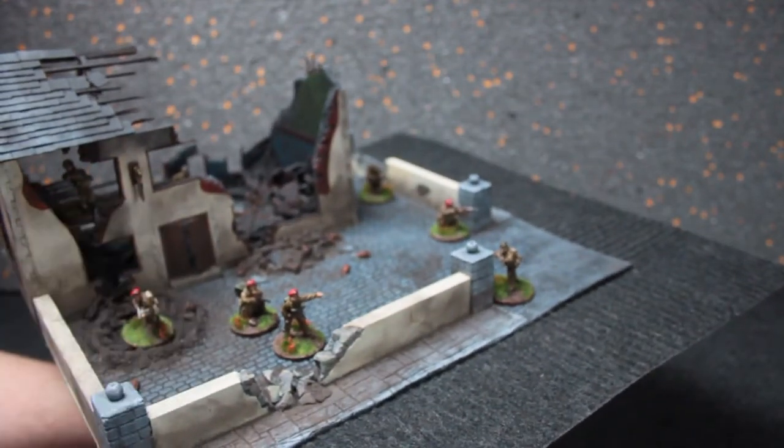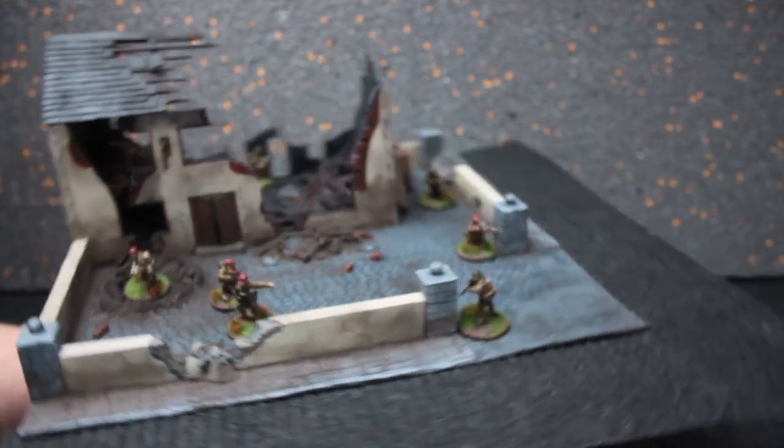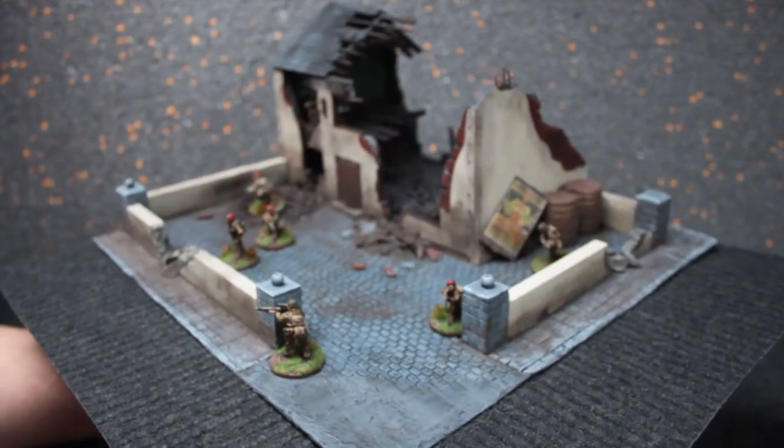I really need to fix the — what's the word — the pub sign, the inn sign, because it looks a bit rough. But that can be painted over and redone.